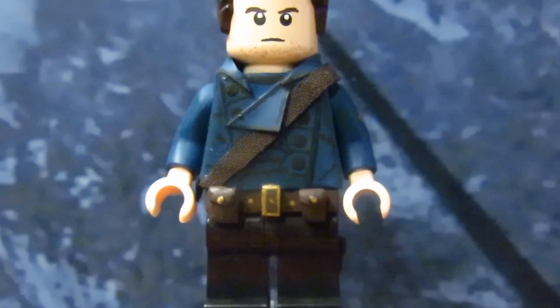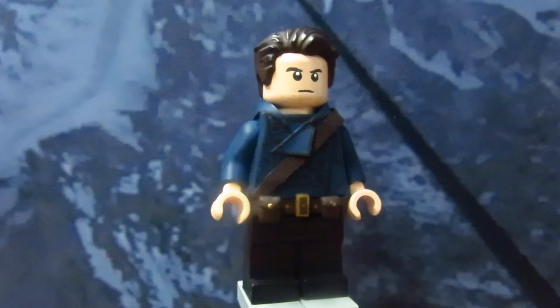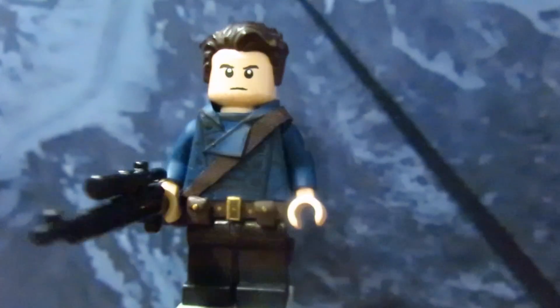The collar, flaps, and belt are made with E-Tape and I sculpted buckles and pouches with Procreate. His bag is all made out of fabric. I also sculpted his pocket on his left leg. Lastly, I got his gun from Brick Arms.